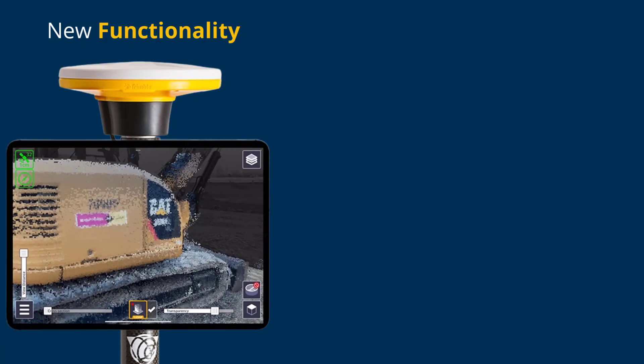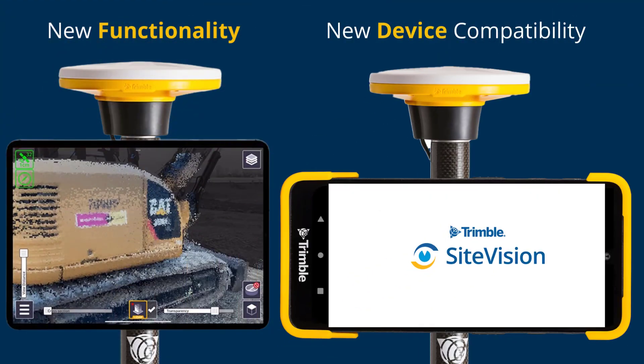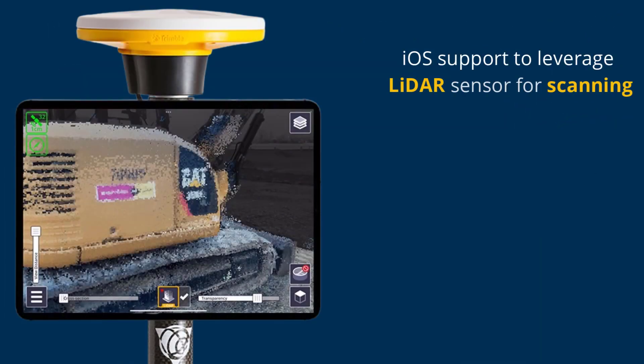New in this release: LiDAR scanning workflows for iOS devices and compatibility with new devices. Available on iOS devices that support a LiDAR scanner — this includes your models 2020 or higher.